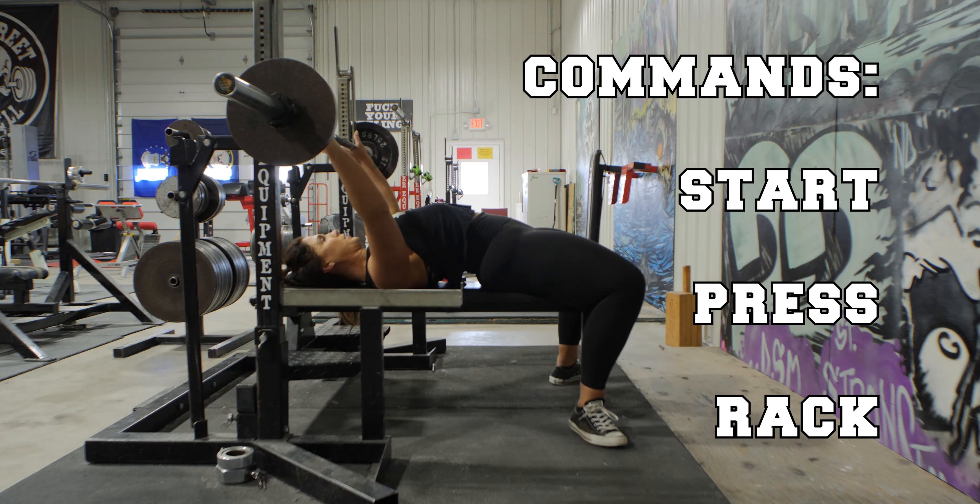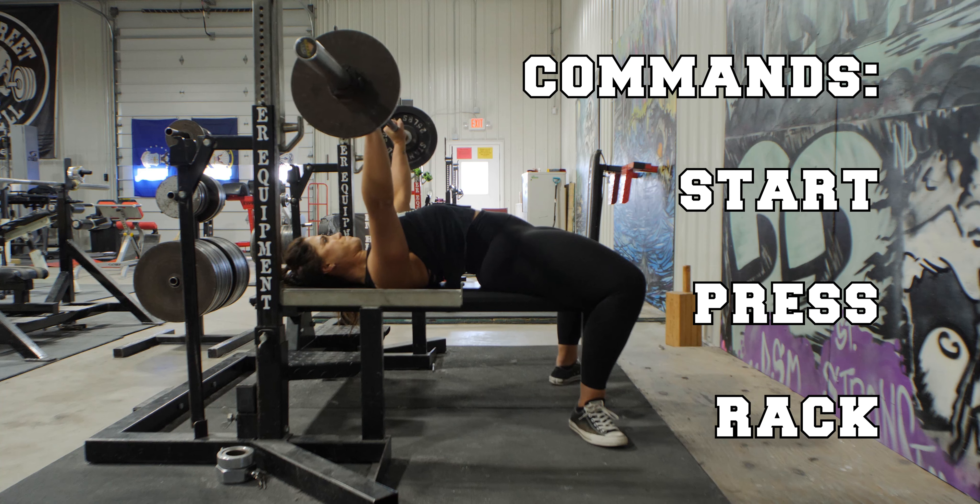We put this video together for you guys so you can know the difference between a clean lift and a bad lift. Once the bar is called loaded by the head judge, you will be given three commands from the head judge during the bench press.